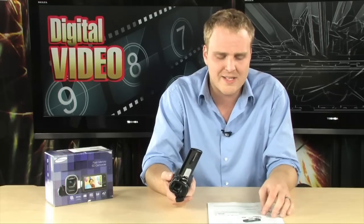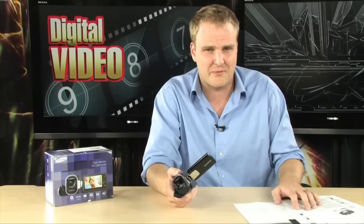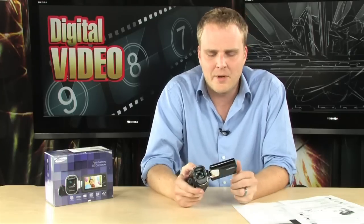It does not have any built-in memory, so you will have to bring your own — you can do that with an SDHC card or a standard SD card. It shoots to H.264, so you're going to be able to drop this directly into most image editing or video editing software and be able to get right to editing your videos.